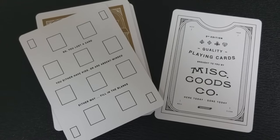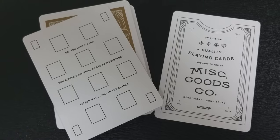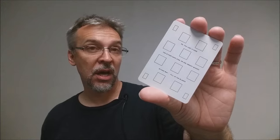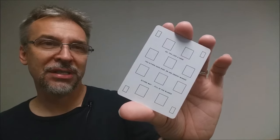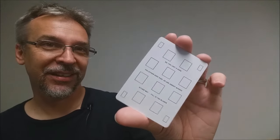With this deck, you will get a Miscellaneous Goods ad card, which is pretty much a copy of the back of the tuck case. You'll also get a bonus extra card you can use in case you lost a card. Long ago, decks used to come with blank cards so that if you lost a card, you could fill it in with a Sharpie marker. Nowadays people just buy a new deck, but you can still fill in the little squares. The text in the center is really funny — it says: 'You lost a card. You either have kids or you're absent-minded. Either way, fill in the blanks.'